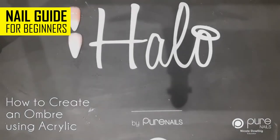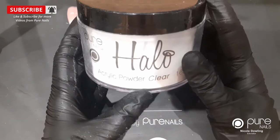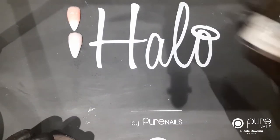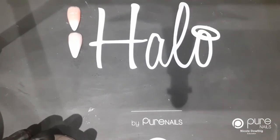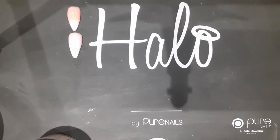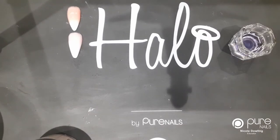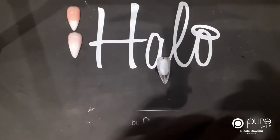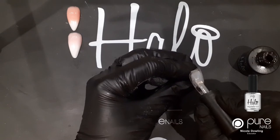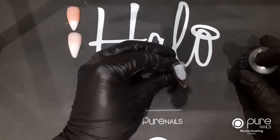Next up I'm going to do Halo acrylic powder. You will need some clear powder, I'm going to use cover pink, some acrylic white powder, your Halo mega bond, an acrylic brush of choice, and some acrylic liquid - I'm just going to use the normal liquid. First off you would do your Halo mega bond and apply this to the natural nail, but again I'm just going to go through the process and pop a layer on.